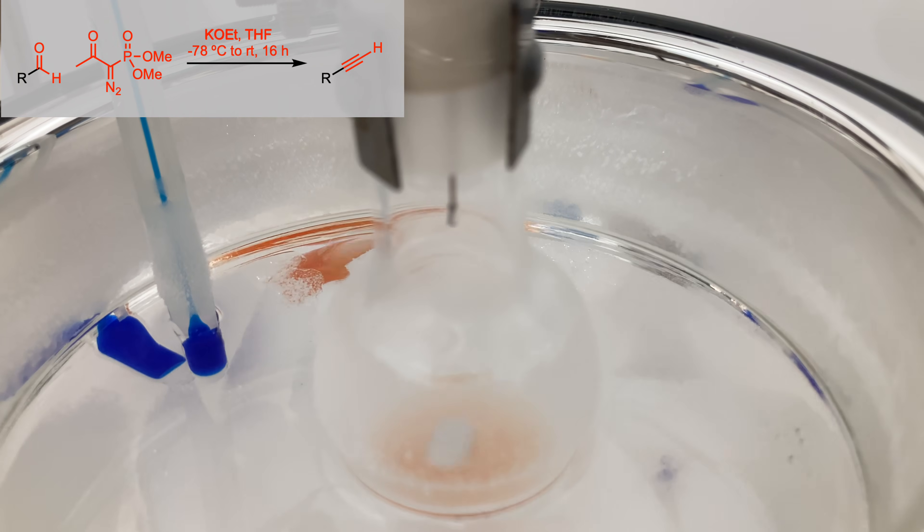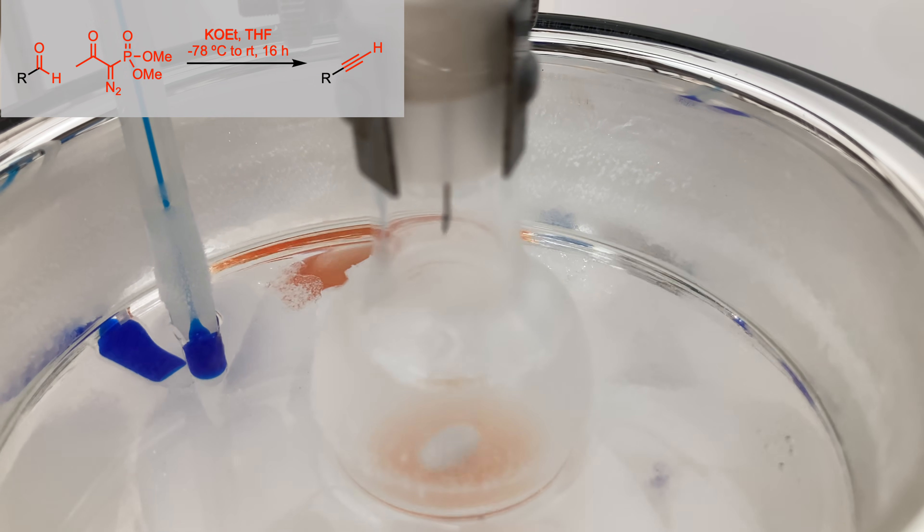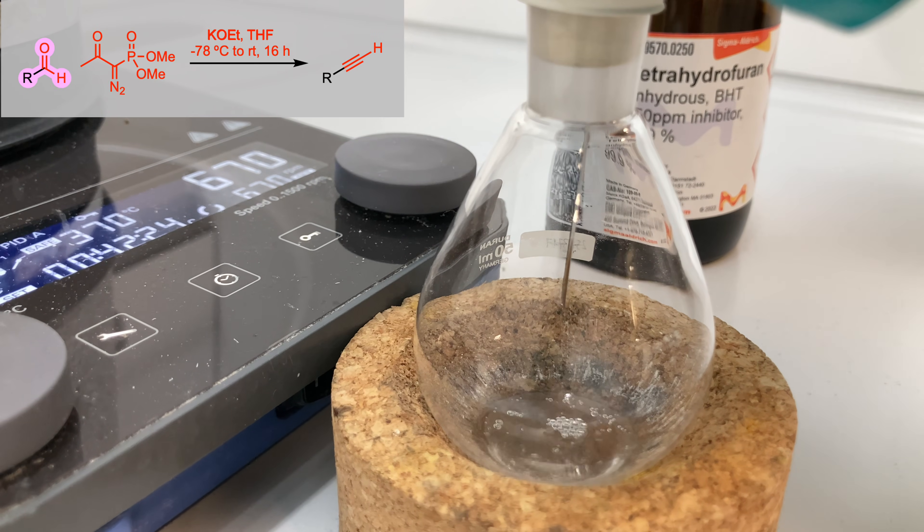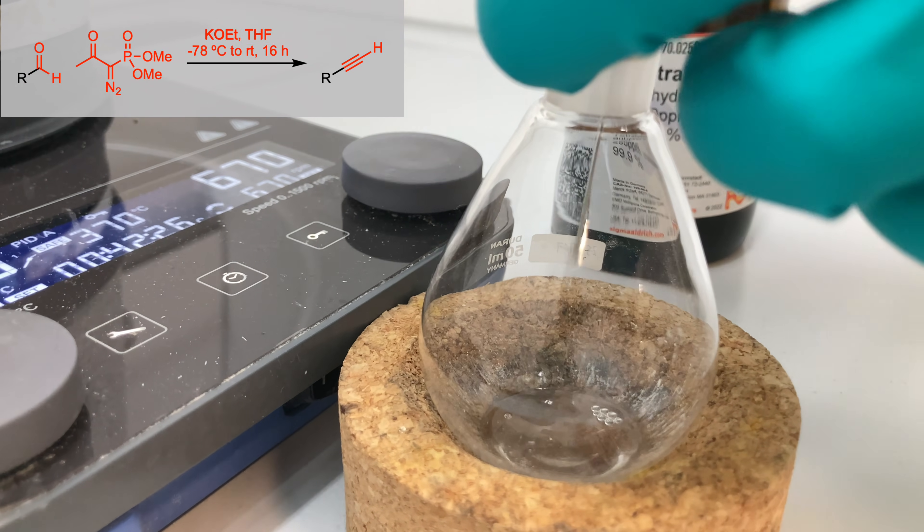As I added the colorless solution, the mixture turned orange almost immediately. After 40 minutes, I added a solution of the aldehyde in THF dropwise to the reaction mixture.